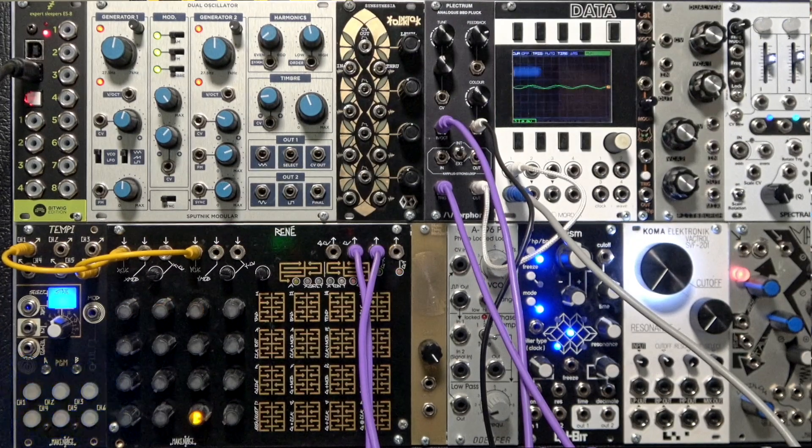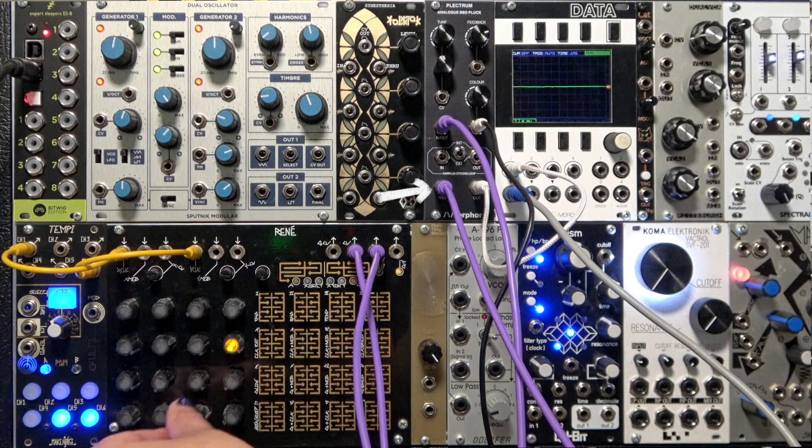In this last demo, we connect the Plectrum to our Make Noise Rene. We take the pitch out of the Rene and connect it to the 1V per octave CV control, and we connect Gate X to the envelope into our trigger.